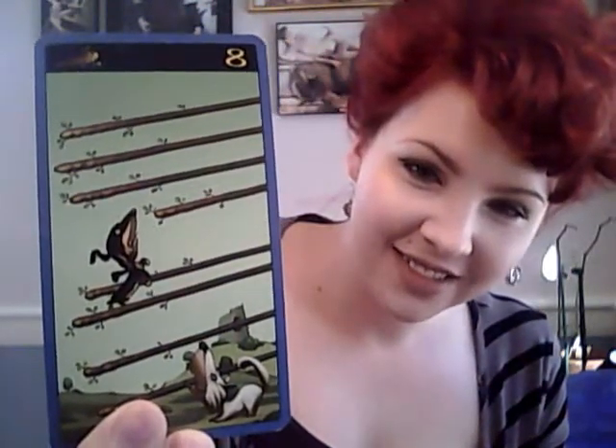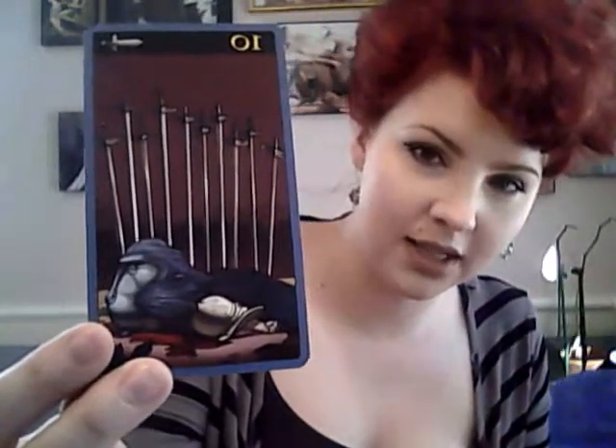I love the Eight of Wands with the little guys — so cute. I almost always love the Ten of Swords in tarot, and I like it in this deck as well.